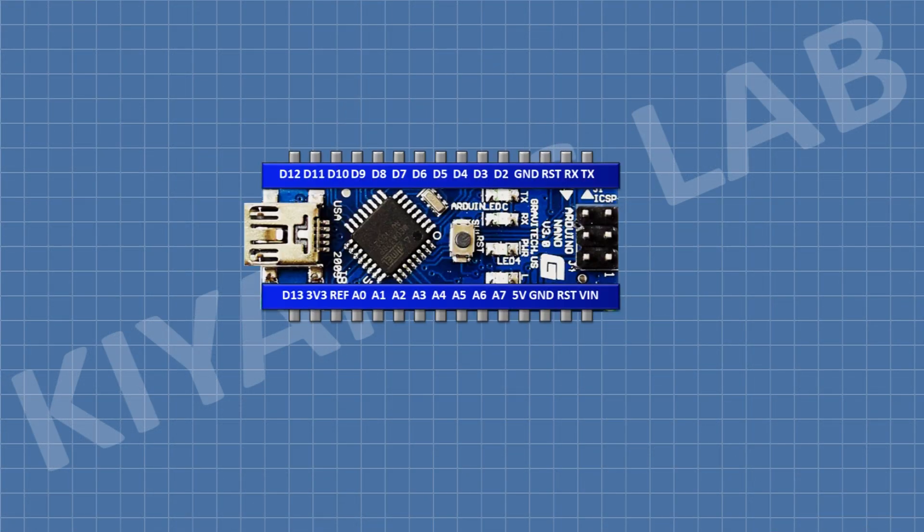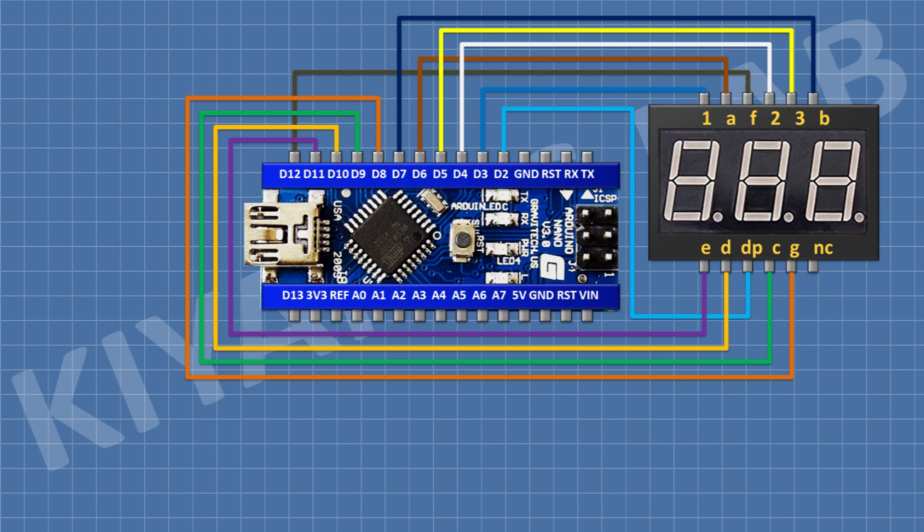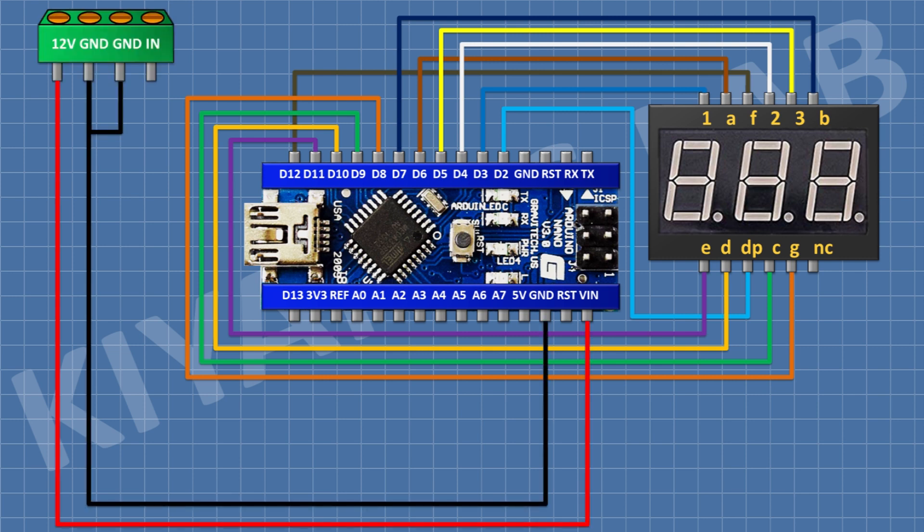First I'm gonna connect a three-digit seven-segment display to Arduino as shown in the diagram. After that I'm gonna connect a four-pin terminal block and connect its pin number one to the VIN pin of the Arduino, and its pin number two and three to ground. After that I'm gonna connect a 0.33 ohm 5-watt resistor and connect its one pin to pin number four of the four-pin terminal block and its other pin to ground.